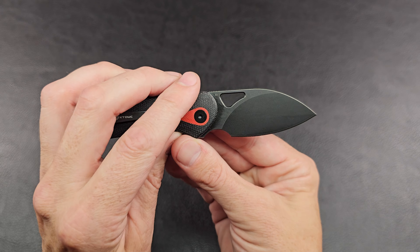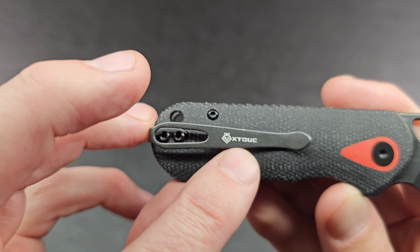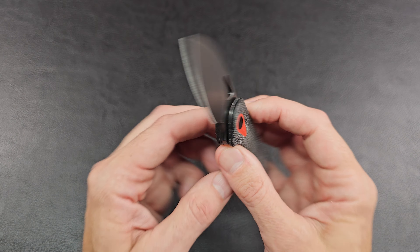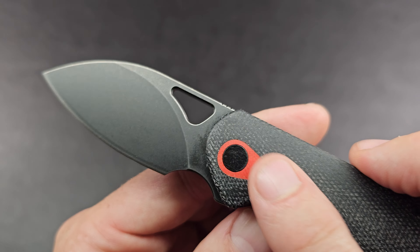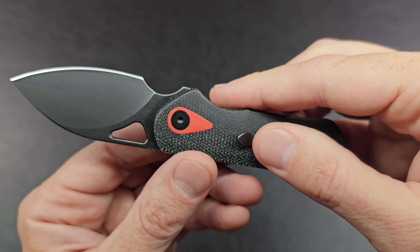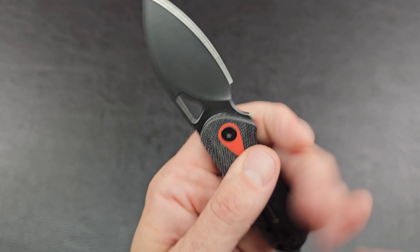After wiping it off — that was excessive oil — it's a nice little stonewashed, kind of black finished blade. Says D2 right on the blade, and then it says Xtook on the pocket clip. Other than that, there's no other branding that I see — I like that, appreciate it. Nice little clean look. The red accent up by the bolster where the pivot is — kind of a pivot collar, almost a teardrop pivot collar design. We've got a captive pivot as well, just a screw hole on one side.